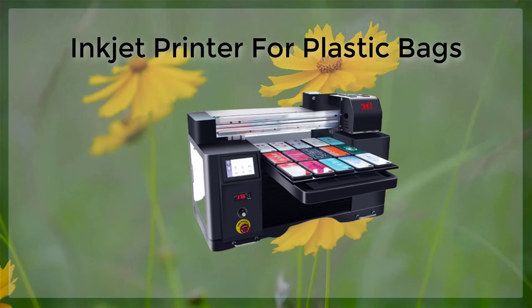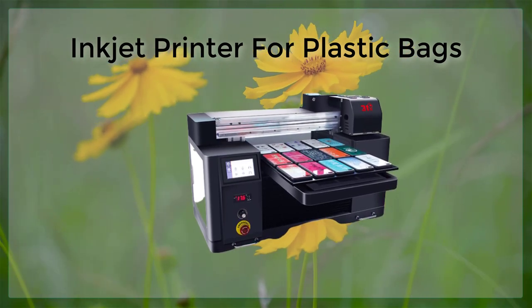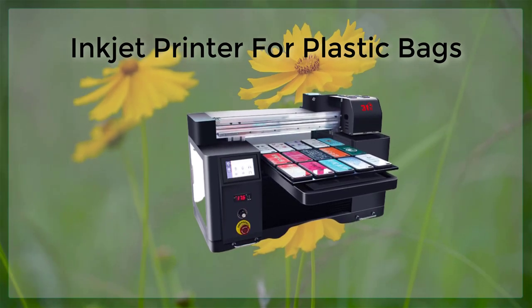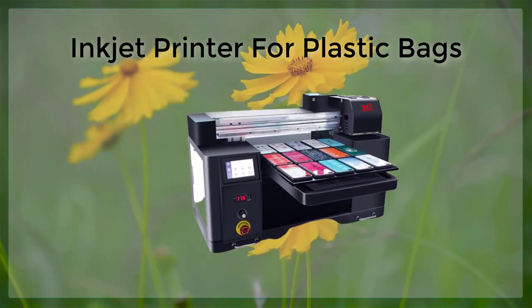Inkjet printing on plastic bags is a cost-effective option for companies looking to create customized packaging. It allows for small-scale production runs and quick turnaround times, making it ideal for businesses that need to frequently update their branding or packaging design.